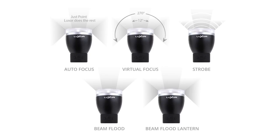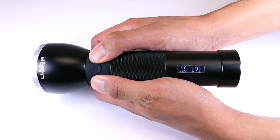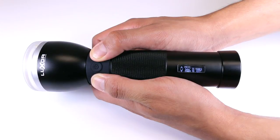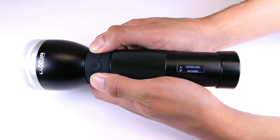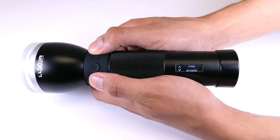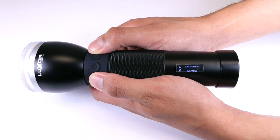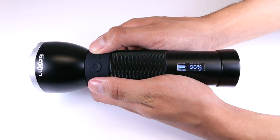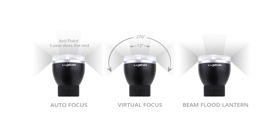Let's learn some more advanced features of your Luxor 2. Luxor 2 has a total of five light modes, and you can customize which modes you want to remain active. Hold down the left and right buttons at the same time, then use the left and right buttons to scroll between light modes. Autofocus will not appear because it will always remain active. Use the mode button to toggle the light operations on and off. Press the power button to exit, then press the mode button to confirm all modes are active.